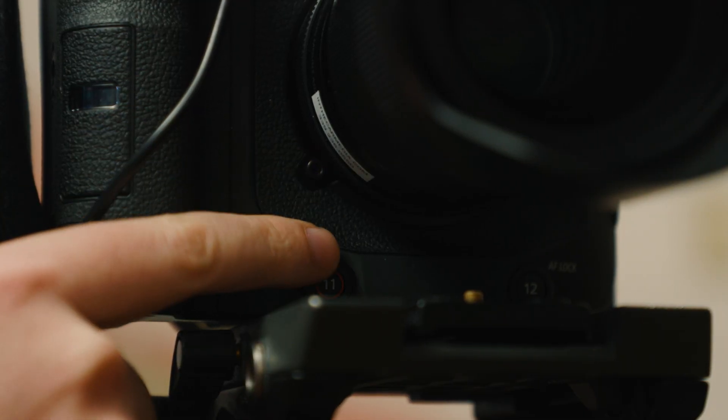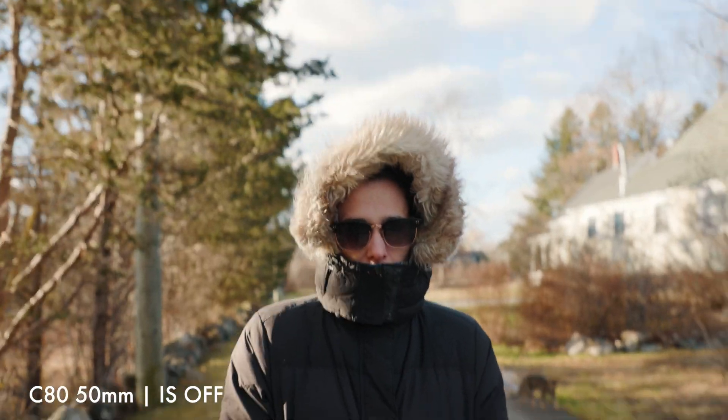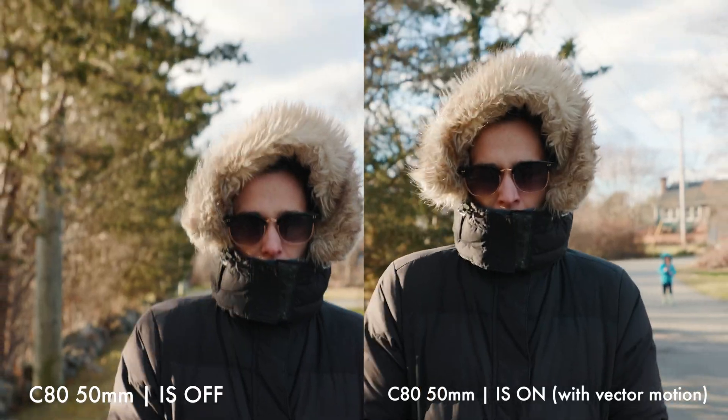Number eleven, down here, I have set to digital IS. I'm trying out the digital IS on the C80 — I haven't done exhaustive tests yet. On the C70 I quickly found situations where it caused a locked-on image artifact, so I never used it again. On the C80 I haven't been able to reproduce that, because I think the gyroscope helps tell the digital IS not to lock on when no movement is sensed.